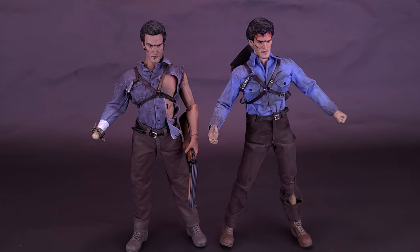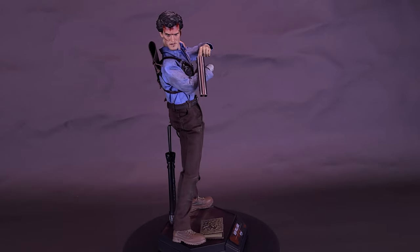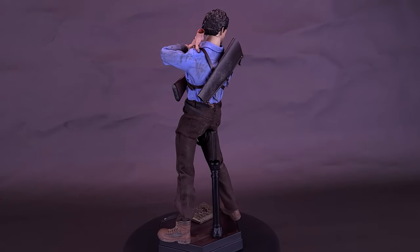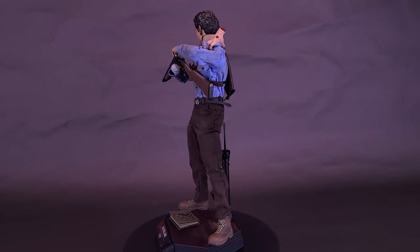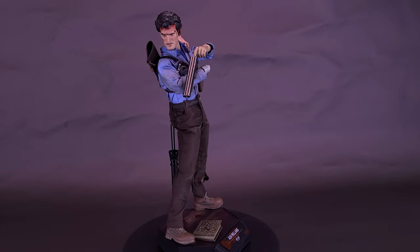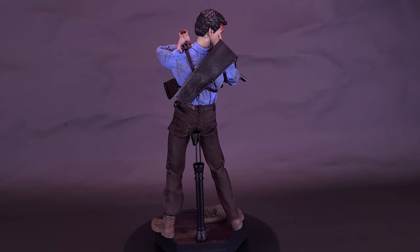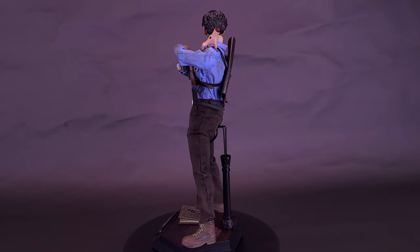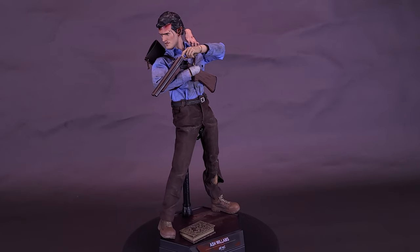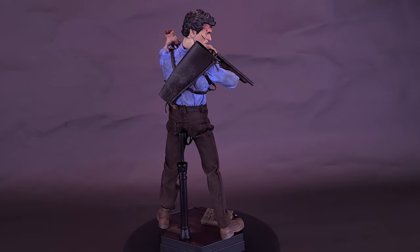I pre-ordered Ash Williams from Asmus Toys sometime last year, around mid-summer when they first dropped the listing. It was supposed to ship end of January 2022, then February, then March, then late April — Murphy's Law, it ended up shipping right at the very end of April when I was using that money for everything else. But I finally got this guy shipped to me, and I lean more favorably towards this figure than disliking it.